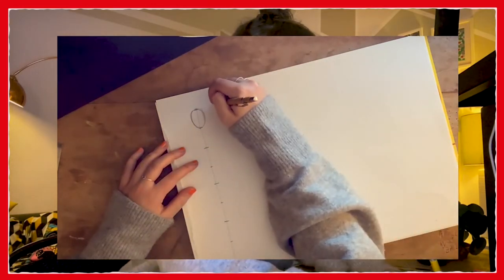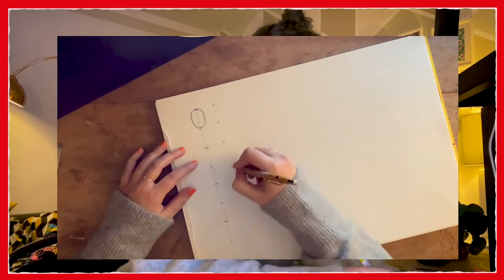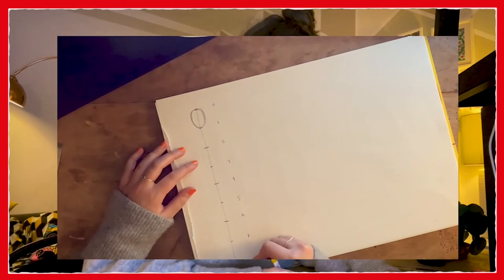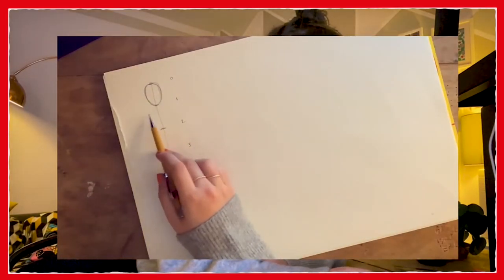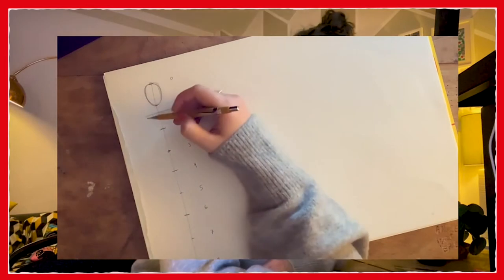If we make the top point zero, the next one one, the next one two, then three, four, five, six, seven and eight on the floor. So number three is the belly button. These change a lot depending on human to human but this is just a rough guide to get you going and to get over looking at a big empty page and feeling a bit scared of it. So roughly in between one and two, maybe slightly nearer one, that's a vague line for our shoulders.